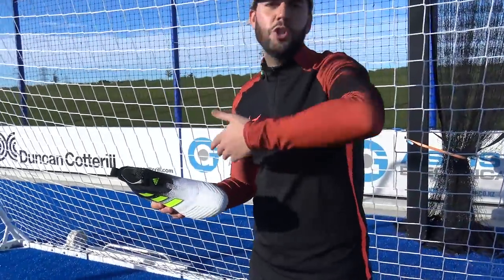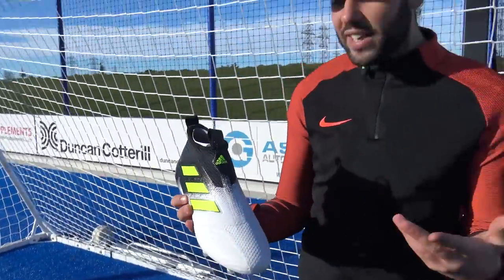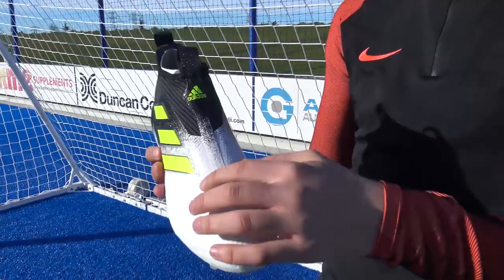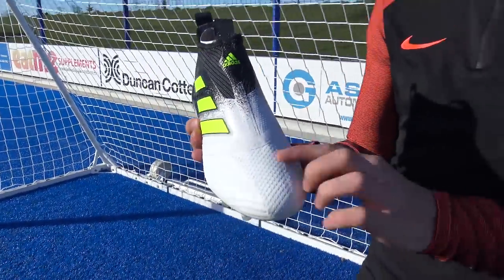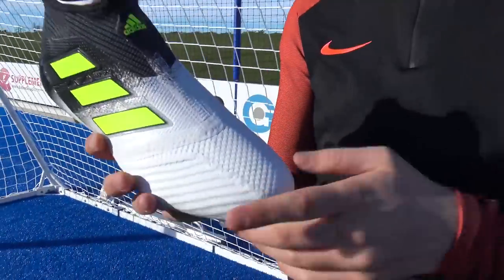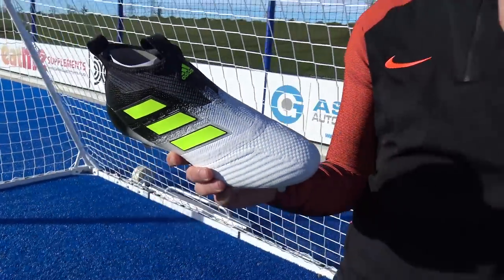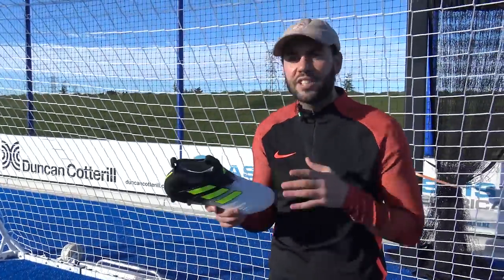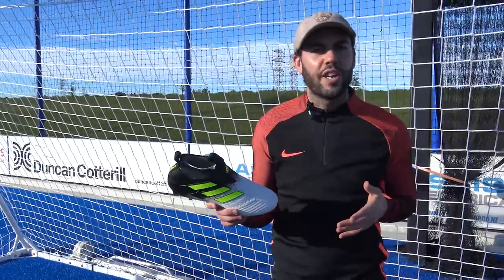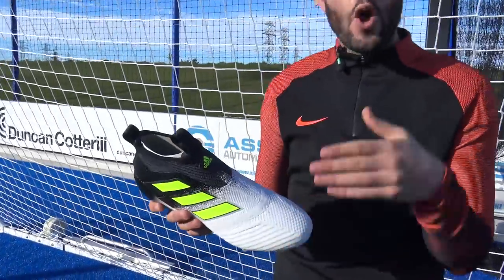The Pure Control is all about the laceless design — no laces whatsoever across that top portion of the foot, very clean. It's not a thick material; it's a very thin synthetic. At the toe box we've got Control Skin, which is such a nice synthetic by Adidas. On this 17+ it's exactly the same as the 17.1 Prime Knit version — very thin but also flexible and soft at the same time.